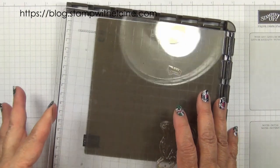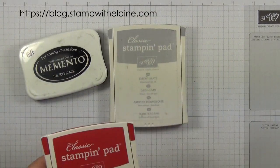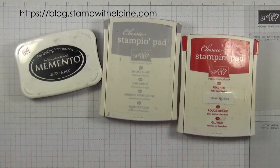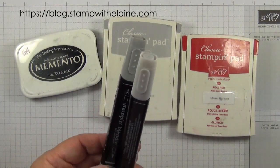You'll need the Stamparatus and a silicone mat, Tuxedo Black Memento ink, Smoky Slate and Real Red inks, and the Stamping Glen combos in Smoky Slate.